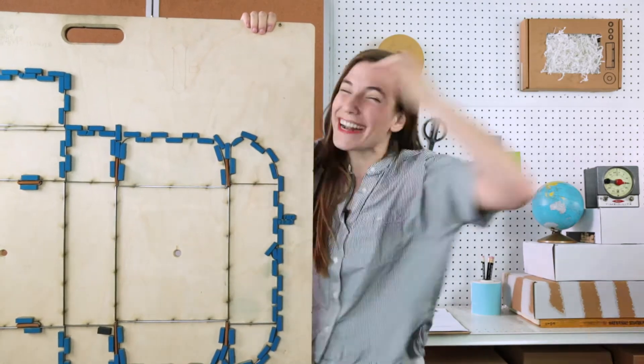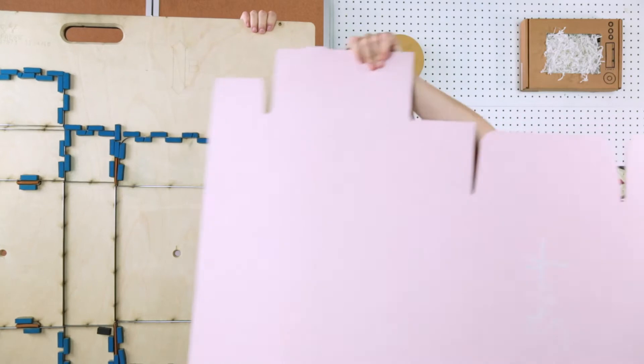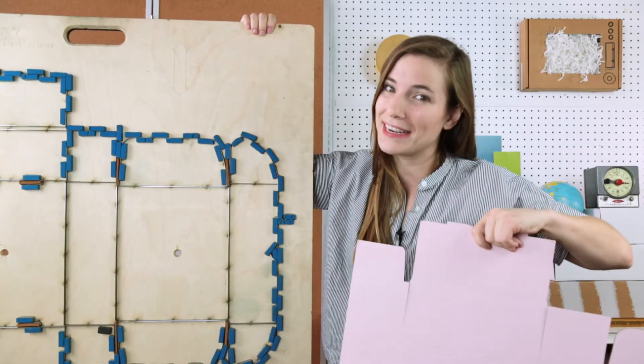This cutting die isn't just for anything — it's for a box. Not just any box, this box. So this is a one to one. That's a cutting die.